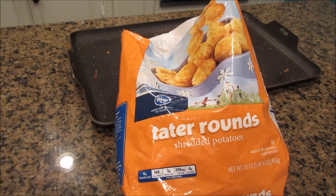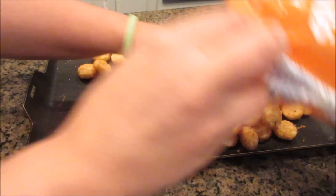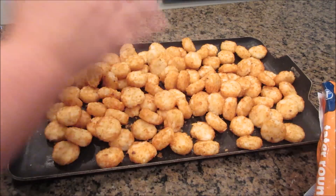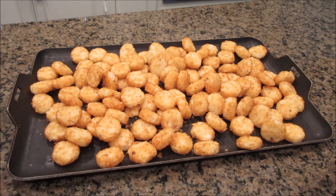The first thing I do is pre-cook the tater tots so they're not all completely soggy when you put them on top. While I'm doing everything else, I'm going to put these in the oven just for a little bit. You don't have to cook them all the way — I'm just going to cook them until they're nice and crispy.